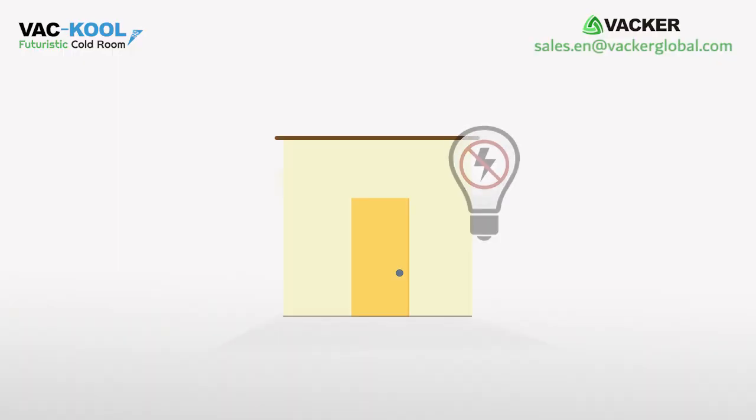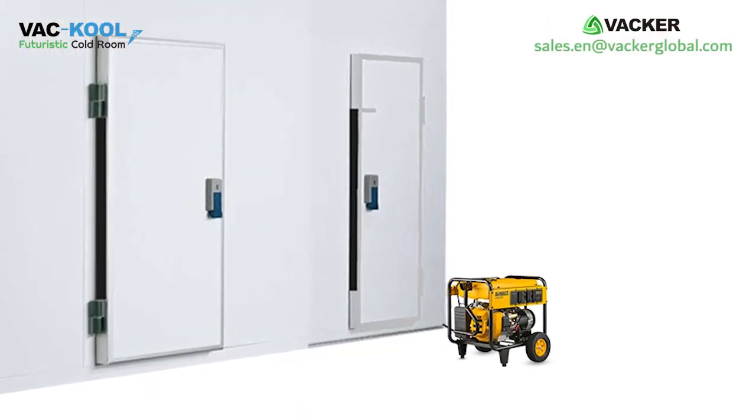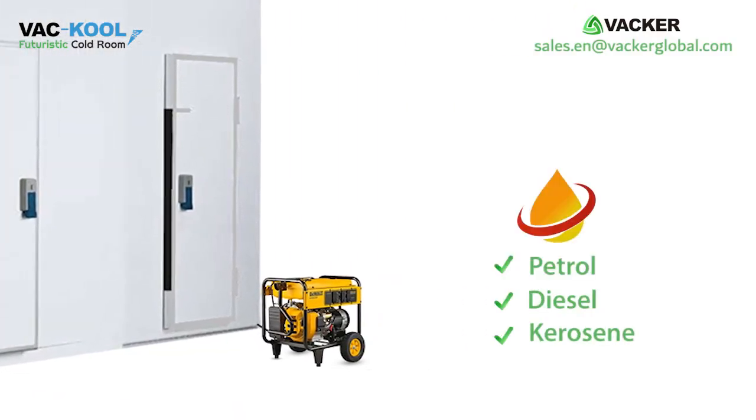If you don't have a regular power supply at your farm, you can use a small portable generator running on petrol, diesel, kerosene, etc.